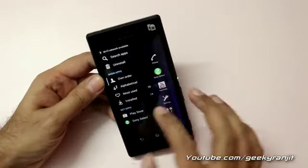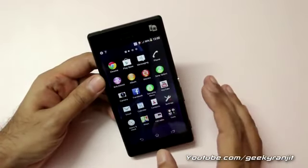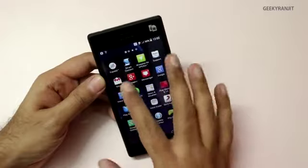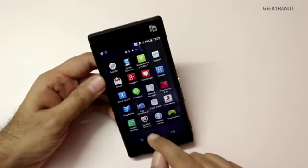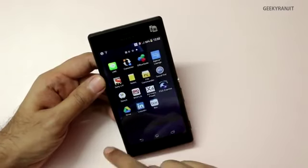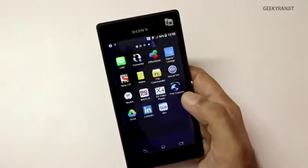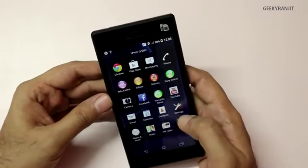Facebook comes pre-installed, and there are some standard tools as well as FM radio, which is a nice addition. There are also Sony-specific apps including McAfee Security, Sony Music, Sony Live, and BigFlix. So yes, there is some bloatware pre-installed on this device.